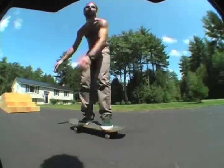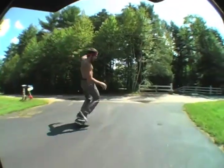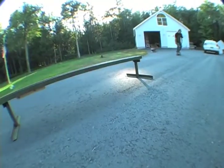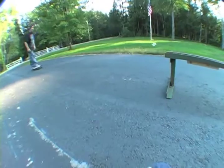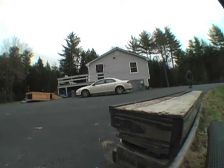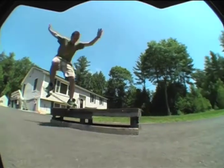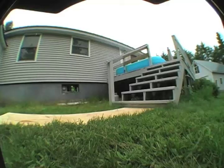Brandon is actually the only person to land a kickflip over that set — I was never able to land one. This is a pretty smooth front board to fakie, and this is me actually landing the 50-50 front shove out. This was Brandon's first backside crook and I think the first clip I got with the GL2.